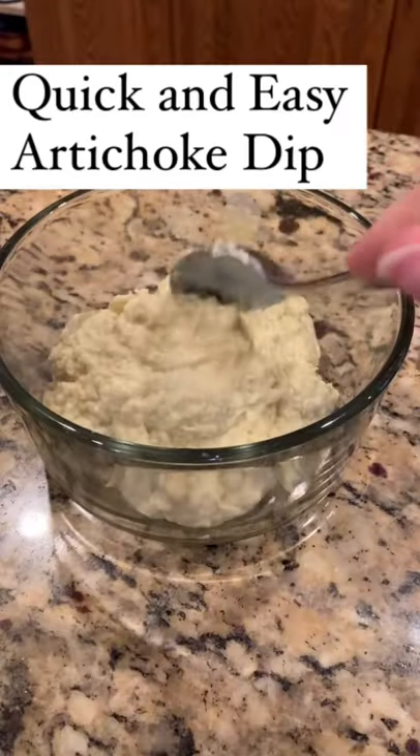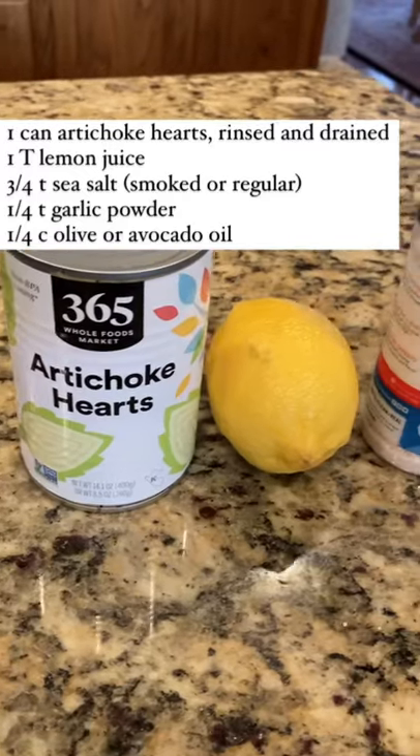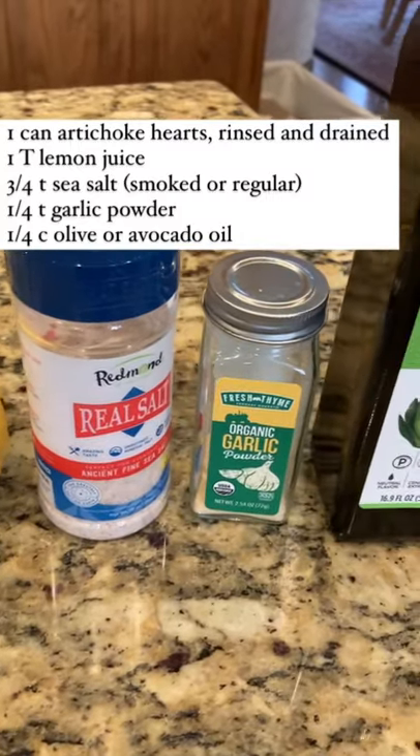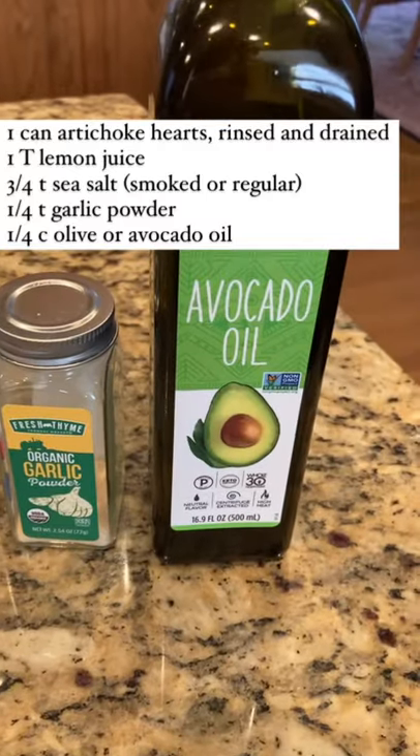Here's a recipe for a quick and easy artichoke dip that's absolutely delicious. You need a can of artichokes, a tablespoon of lemon juice, three quarters of a teaspoon of sea salt, quarter of a teaspoon of garlic powder, and a quarter of a cup of olive oil.